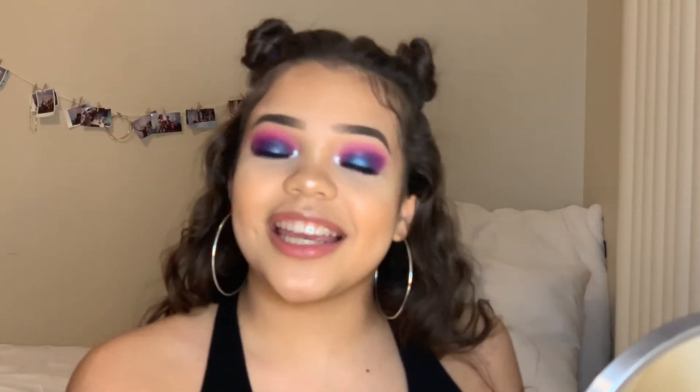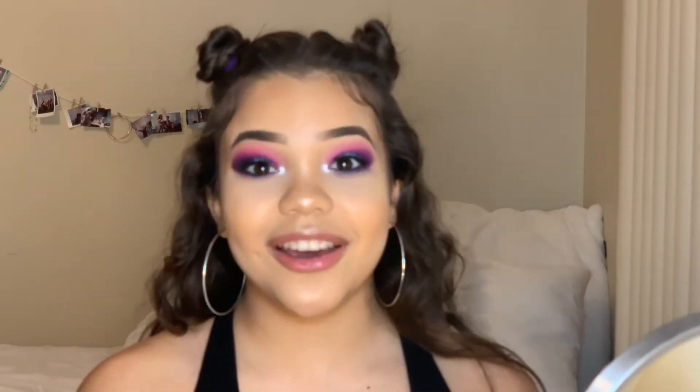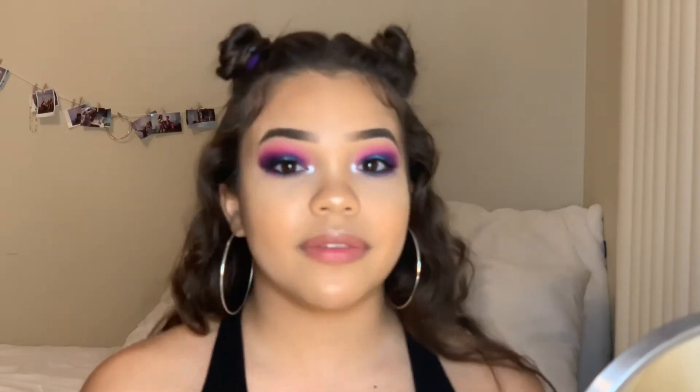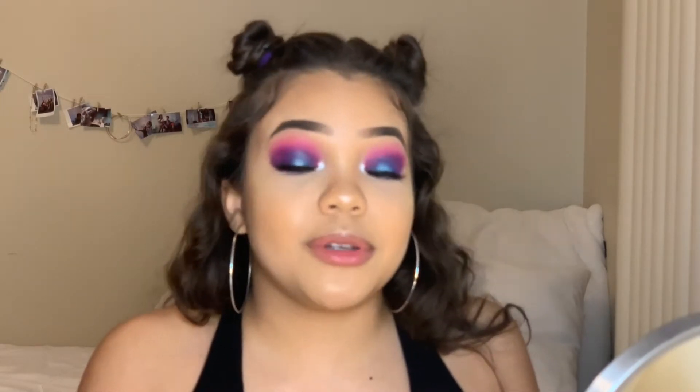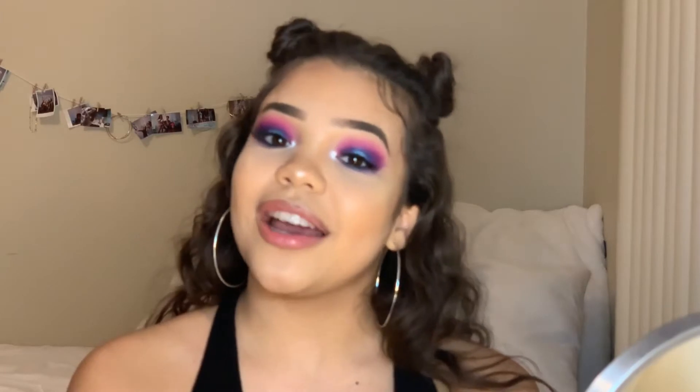Hey guys, welcome back to my channel. I'm Hailey Dixon from High Definition Beauty, and I'm super excited for this video. I did this beautiful blue and purple halo look with a bright white inner corner, and I kept it real simple for the look today. We don't even do the face makeup, so I hope you guys enjoy.